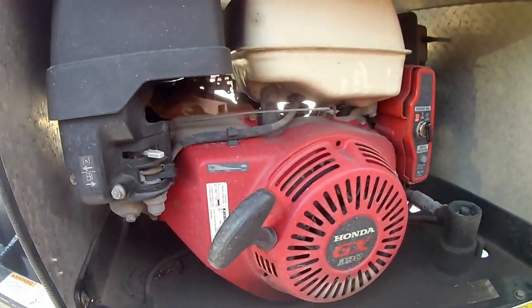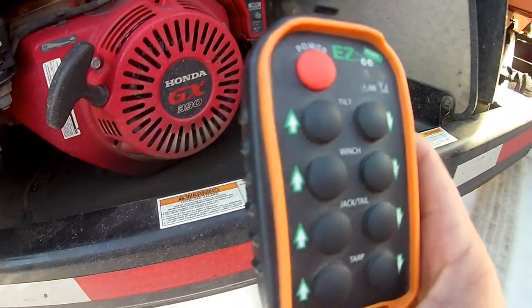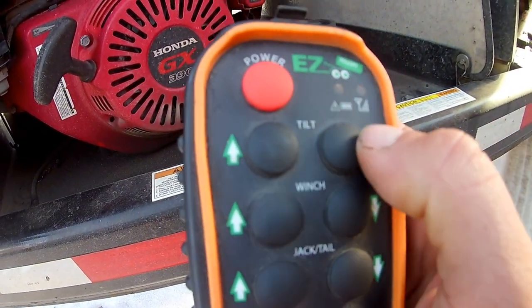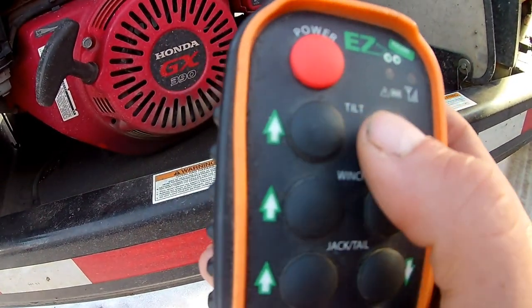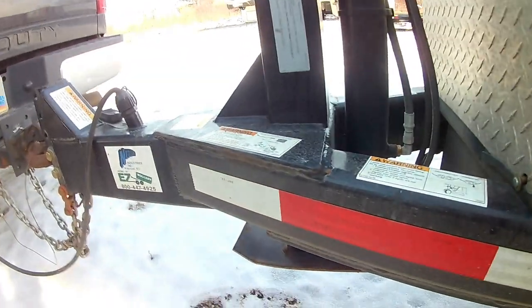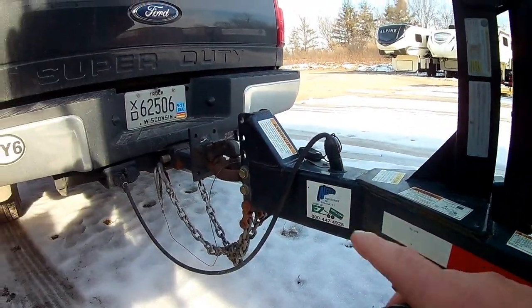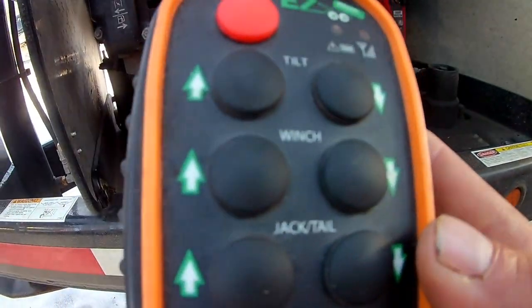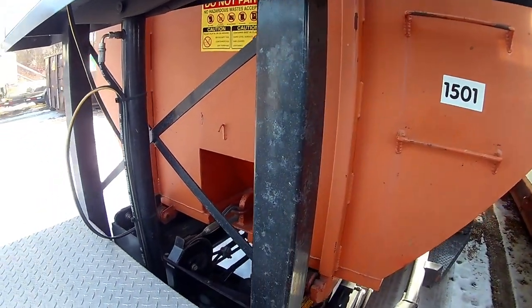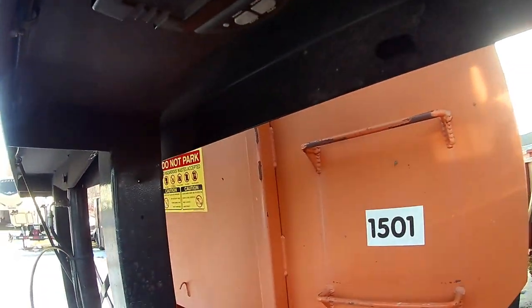We're at the yard and I want to go over how our whole trailer system works. We have a gas engine here that runs all the hydraulics, and then there is a remote. This is your tilt — it tilts and dumps up or down. This is your winch in or out. This is our jack — a hydraulic jack that lifts the trailer up on and off the truck. And this is for the tarper, which makes it go up or down.